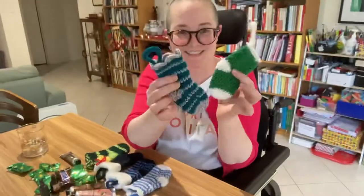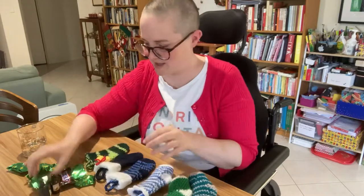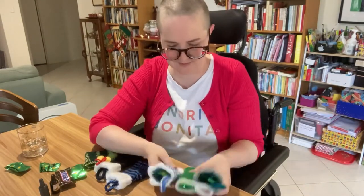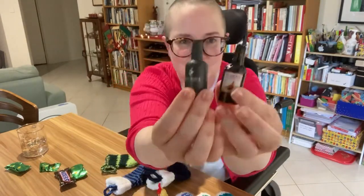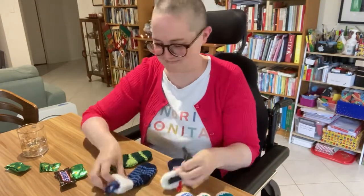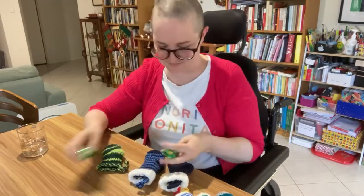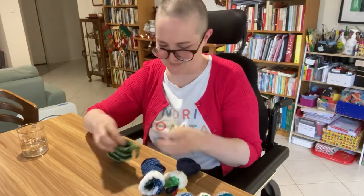That is my full range of stockings for 2021. I hope it's given you some ideas for how to use the patterns to create some interesting stockings. I'm filling mine with goodies now — I love this bit, it's so much fun. I've got little hand creams, yummy mint chocolates, liqueur chocolates, more chocolates for the kids. And that's it for now; the others can wait until closer to Christmas Day. Thanks for watching — if you've enjoyed the video click like, subscribe if you want to catch my new videos. I will see you next time. Bye!